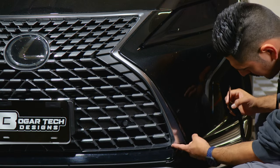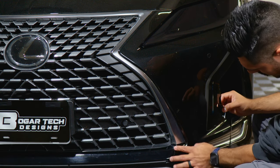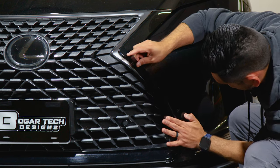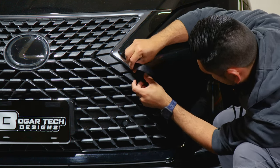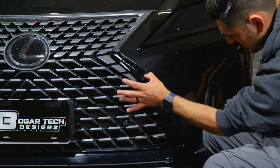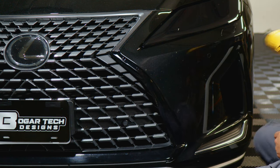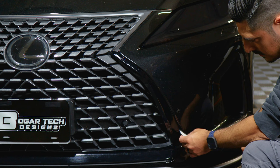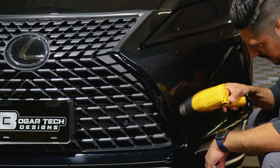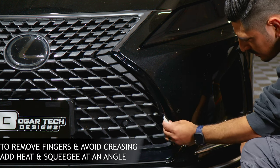For this next piece, start off where we left off. Align it right where we did the cutout for the trim — you're going to feel that the grille has a cutout that separates the bottom half from the middle half. Align it there, then follow the design of the grille and take your time. Work your way with the flat surface first. If you have small fingers, apply heat to help remove them. To remove fingers, don't squeegee straight ahead — you will create a crease.